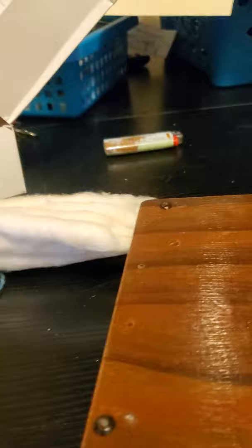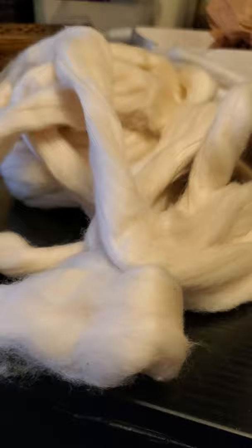This is called cotton sliver — some people call it 'sliver,' it's spelled the same way. It's prepared much like wool is — it's just a long string of prepared cotton. You pull off a hank of it and start spinning with it.